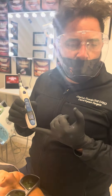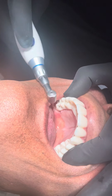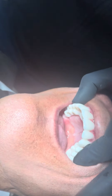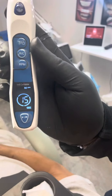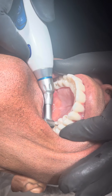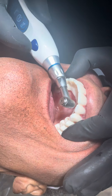We start in the posterior first — that's 10 — then go to the other side at 10, go to the front at 10, and then fill everything in between. Then you switch to 15 and do the exact same thing again: 15, 15, middle 15.